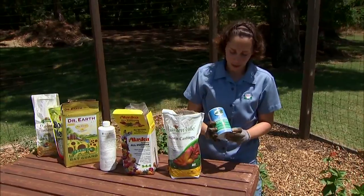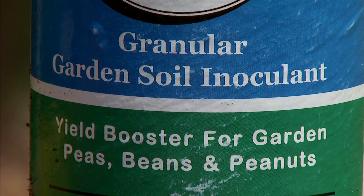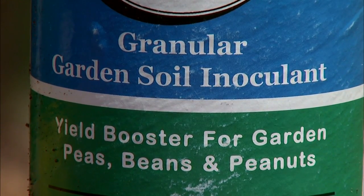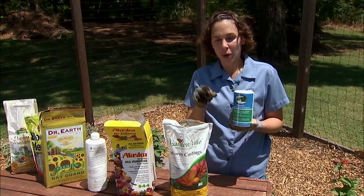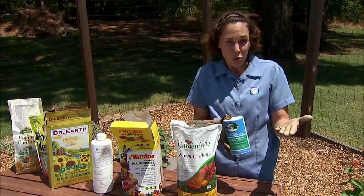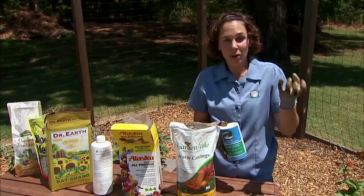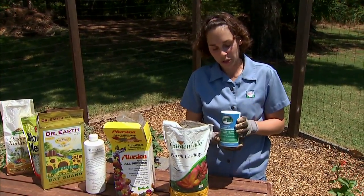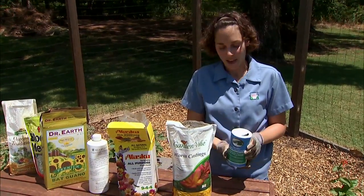The last product I want to look at is actually not a fertilizer — it's a soil inoculant, and this contains mycorrhizae fungi. Our legume plants — beans, peanuts, peas — have a symbiotic relationship with soil-dwelling fungi. When we have disturbed soil, such as through tillage, or if we're establishing a new garden, those mycorrhizae might not be present in the soil. So we can get our plants and new beds off to a good start by mixing a little bit of soil inoculant into that soil.